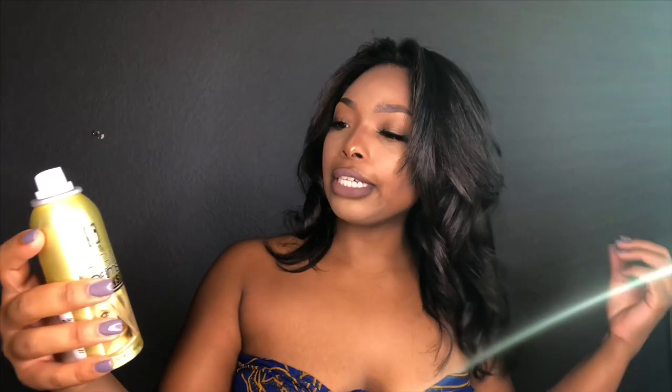Before we get started, you want to make sure you're wearing either a shirt you don't care about or a towel over your shoulders so you don't get this all over the place. You probably want to do this in a well-aired-out room. I'm going for an ombre look today, so I'm mainly going to spray this towards the ends of my hair.